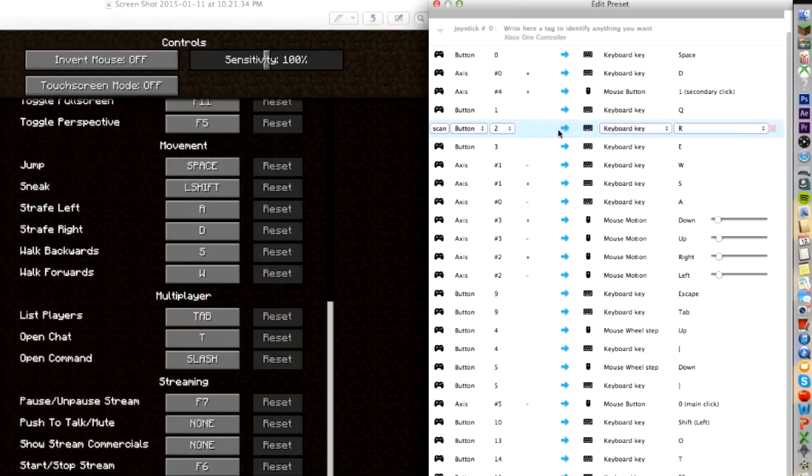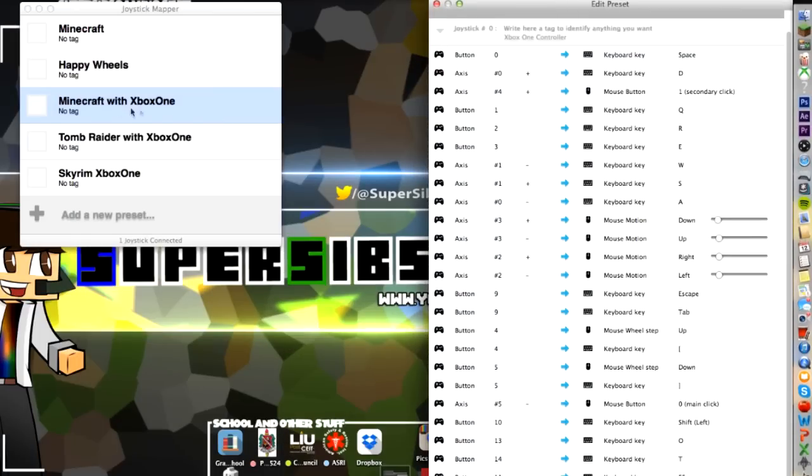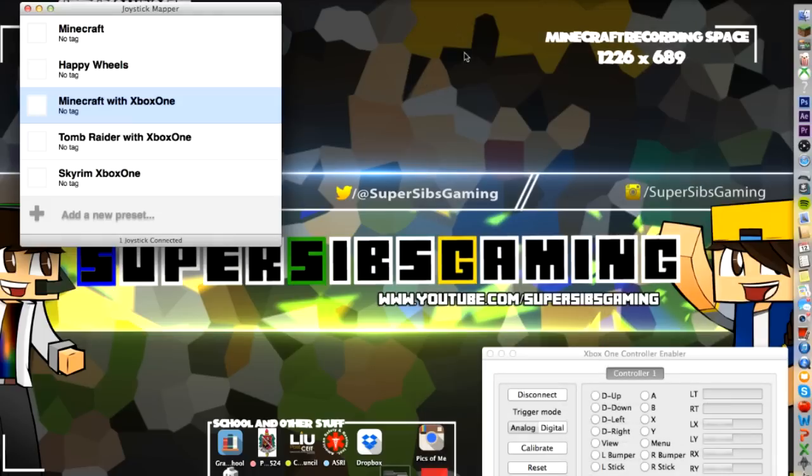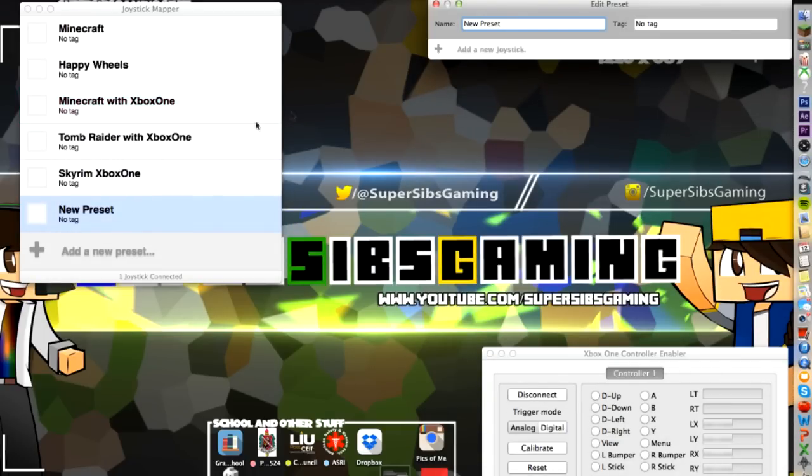Let's say you don't want to use it on Minecraft and you want to use it on something else. You're simply going to add a new preset. I'll get to Tomb Raider and Skyrim soon. We're going to add a new preset — let's say, 'Tutorial Blah.'